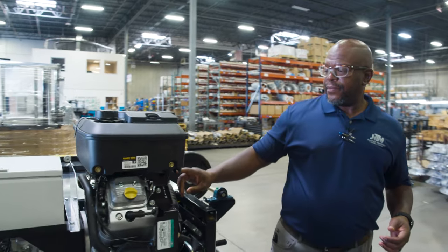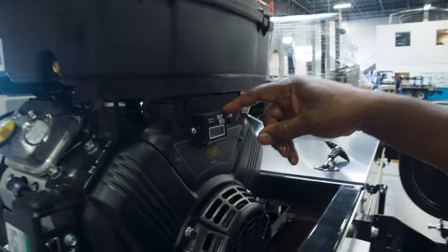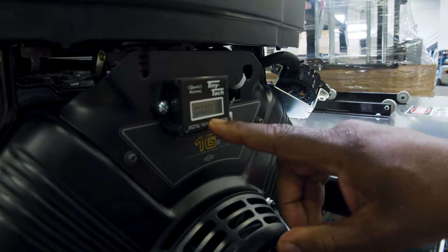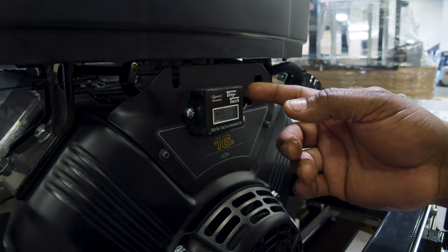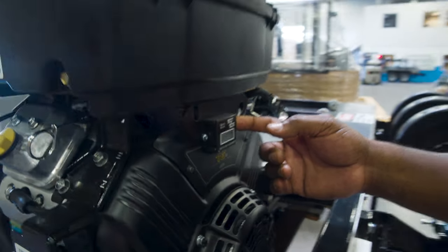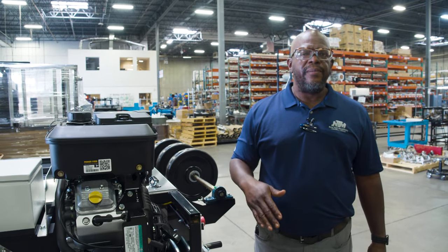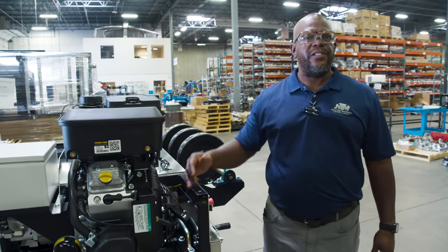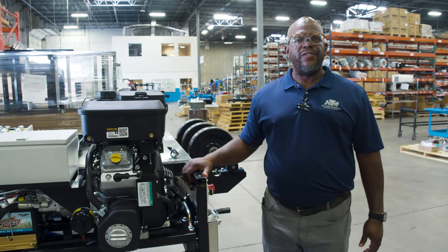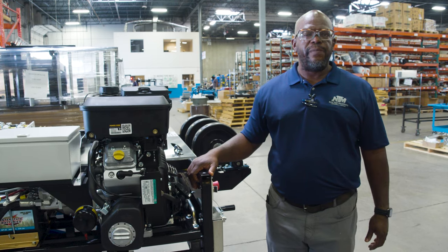Also there is a tachometer slash hour meter that shows when the machine is not operational what the hours are, but most importantly what the RPMs are when the machine is running. We want you to run this at minimum 2300 RPM, but we would suggest you run it wide open because you're in the business of making money to make panels faster. The higher the RPM the faster your roll former is going to spit out panels.